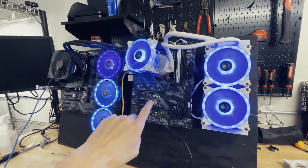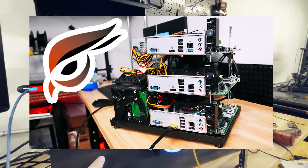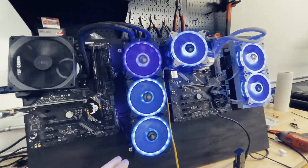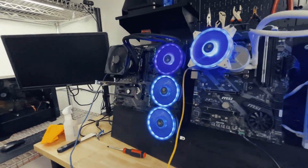CPU mining rig version 2. I just finished version 1 a couple months ago and that one was kind of interesting. Seemed like a lot of people were interested, so I built version 2. This one is definitely way higher specced.